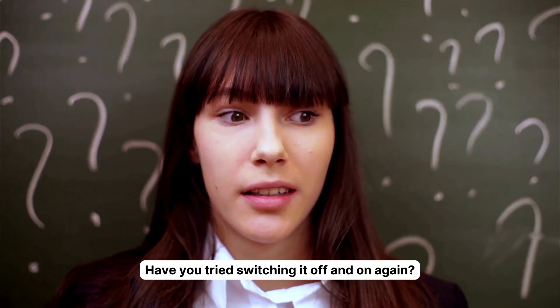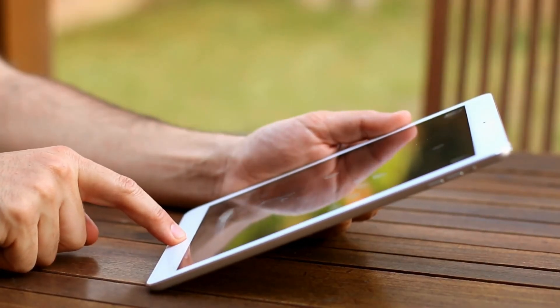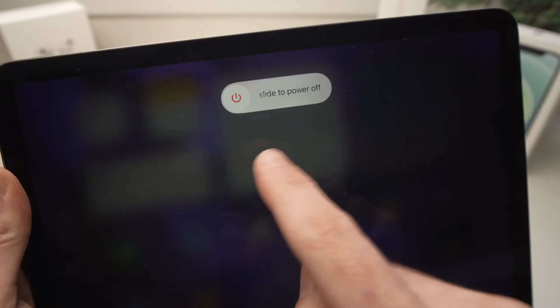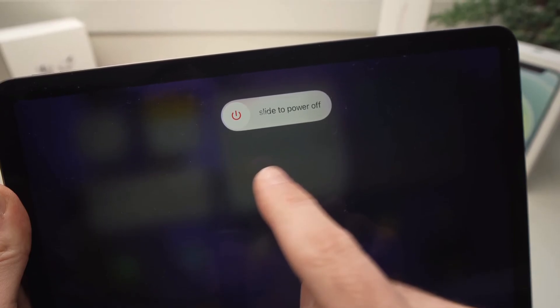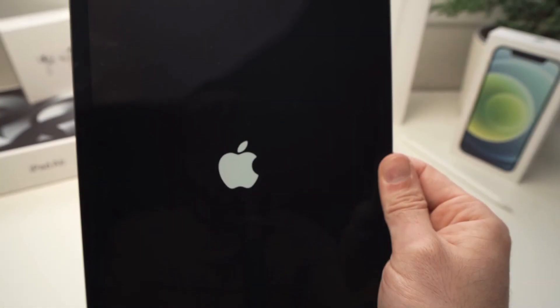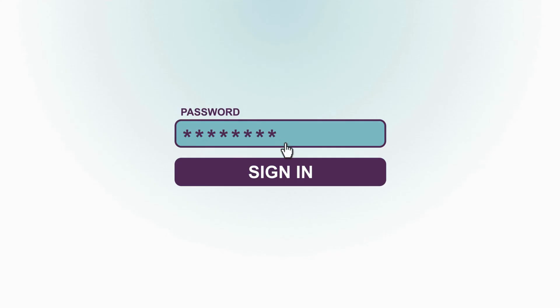First, the classic — have you tried switching it off and on again? It can be a lifesaver. Let's get that iPad to snooze a little and wake it up fresh. Hold down that sleep/wake button and slide it across the screen when the red slider appears. The iPad is off. Repeat the process, but wait until you see the Apple logo before releasing. Enter your device's passcode and we're back online.